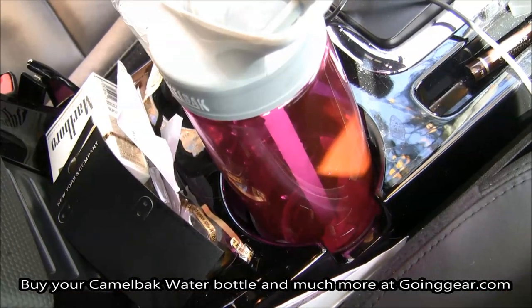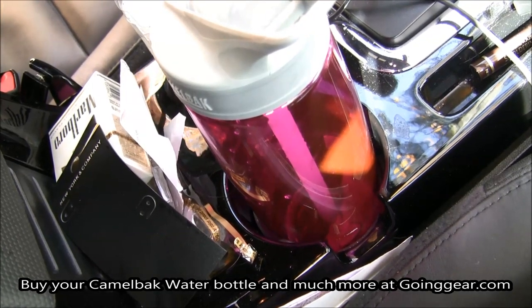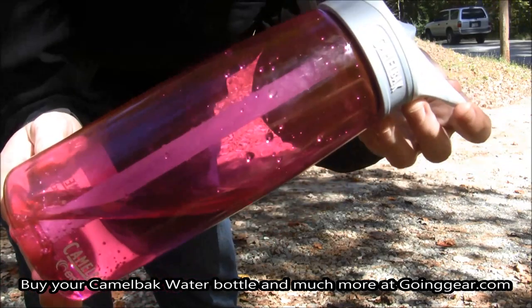And it fits in my car, which I absolutely love because a lot of water bottles don't. I'm Jenny with Goinggear.com and you can find this along with other great products at Goinggear.com.